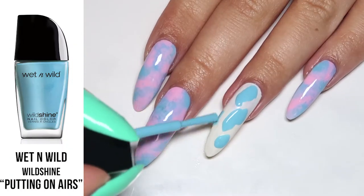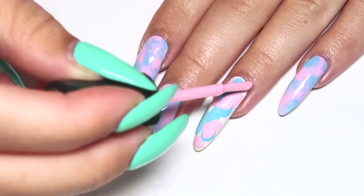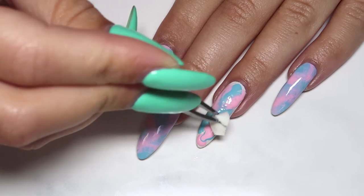Once the white base is completely dry, go in with a pale blue and pink color and apply that randomly all over the nail. While that is still wet, pick up one of the little sponge pieces and start blending out all of the edges, working the colors together.